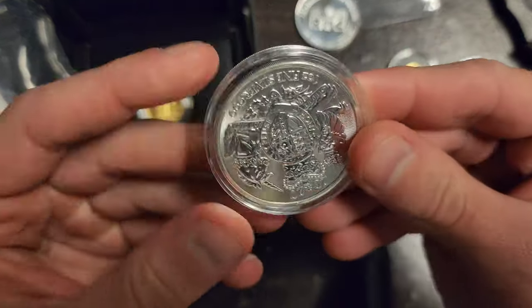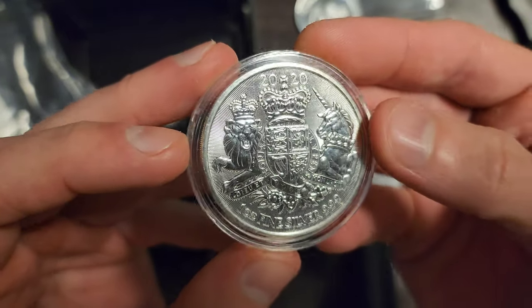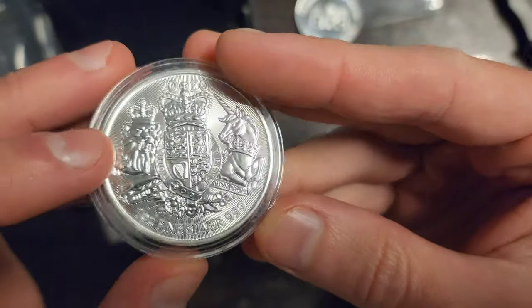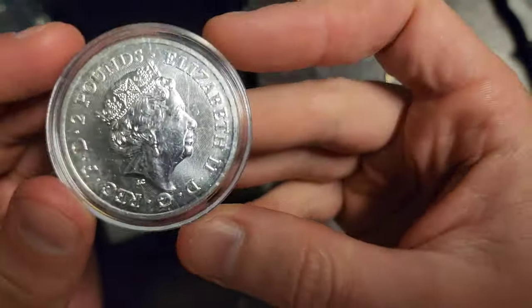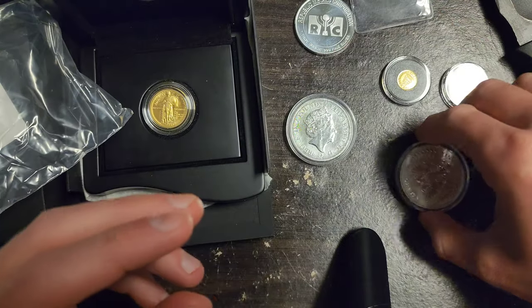Let's do the silver first. We got what looks like a Queen's Beast kind of design — 2020. It's got a unicorn and a lion, the lion usually representing Great Britain. I don't know what the unicorn's supposed to represent. Nice little coin. Comes in a case. I love it.